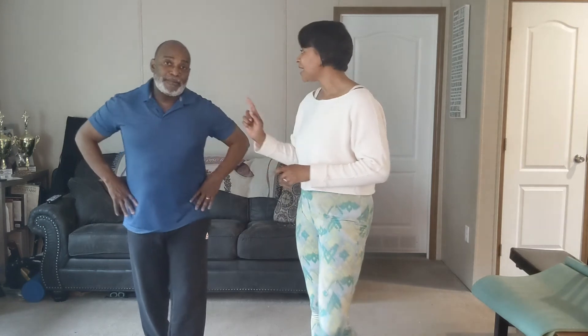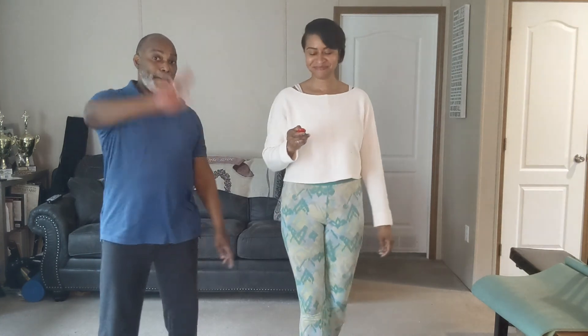That was our second fitness tip to get you guys up and moving off the couch one time every hour. We'll be back for another one shortly — we hope that you'll come back soon. Bye!